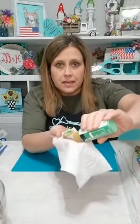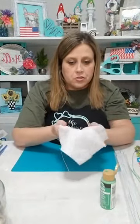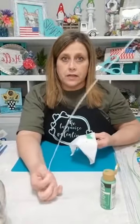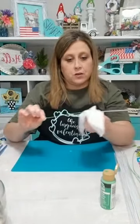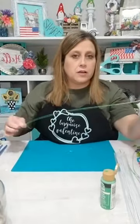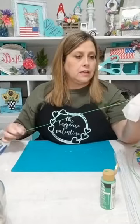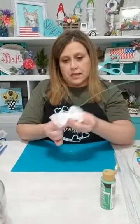I take some regular craft paint — just Folk Art green — and put a little blob right on my baby wipe, smoosh it around, and make a little paint patch. My hands are gonna be green after this. I take the floral wire — it's got cloth on the outside — and I run it through the baby wipe with the paint on it, so I'm putting paint on and taking paint off at the same time, turning it green.